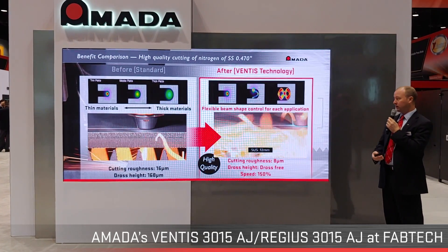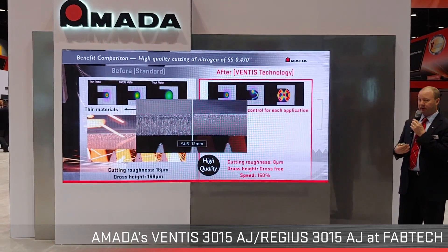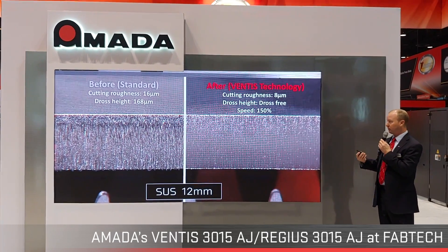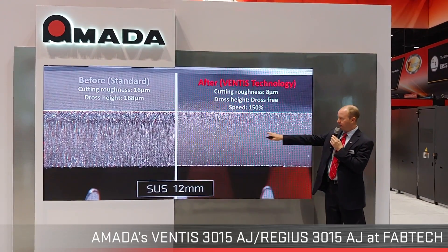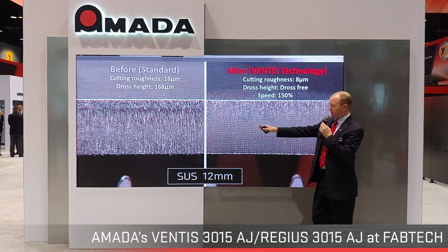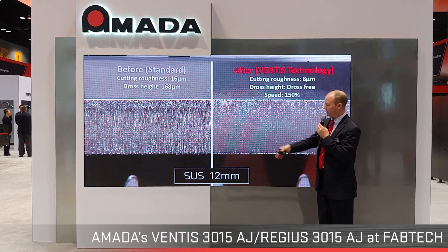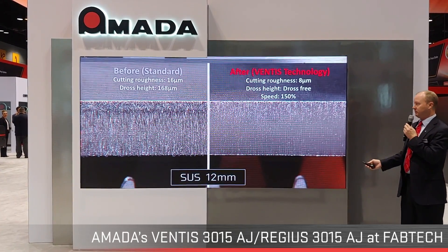Now let's talk about quality mode. If you're in the medical field, restaurant equipment, or any industry where cosmetic appearance is a huge factor, Ventus delivers very nice, tight striations with little to no dross. With conventional cutting, you'll see large striations — your fingernail will catch on that — and it won't look as cosmetically clean. There'll also be dross at the bottom of the part that requires a secondary operation to remove.